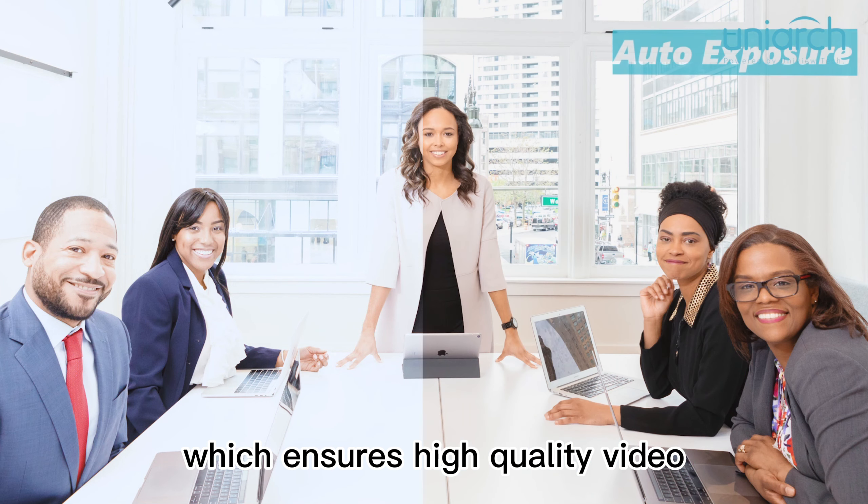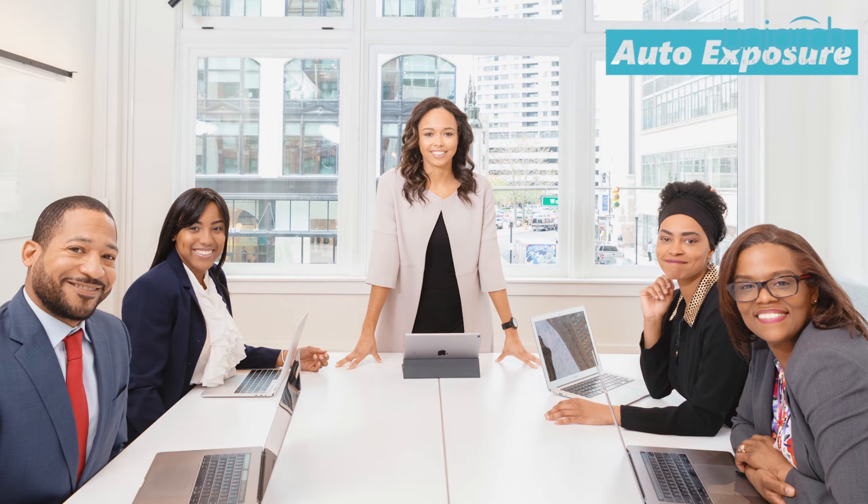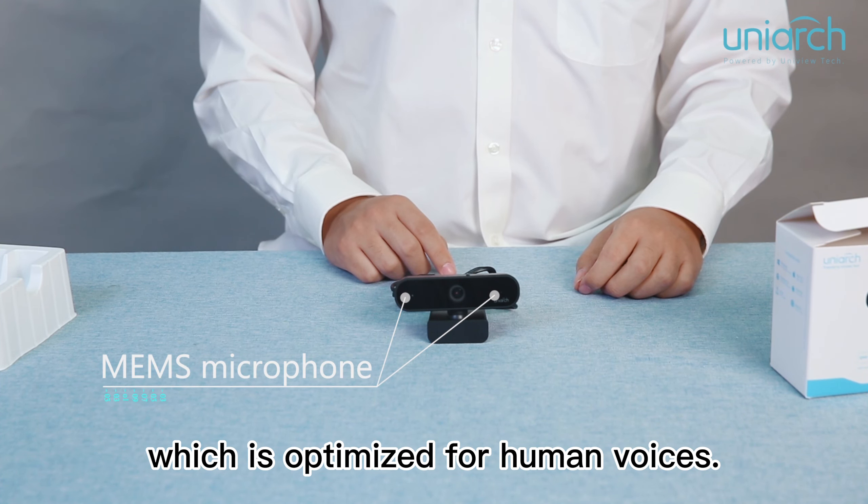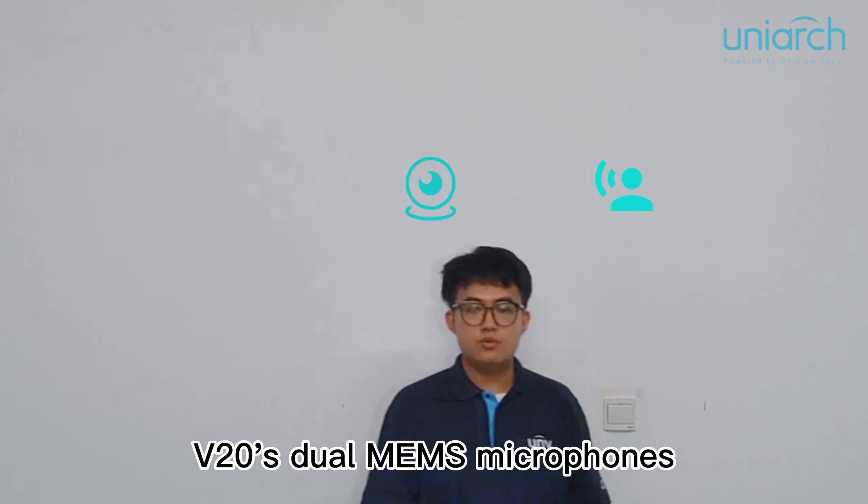At the same time, our V20 supports auto light correction, auto white balance and auto exposure, which ensures high quality video in a dark environment.